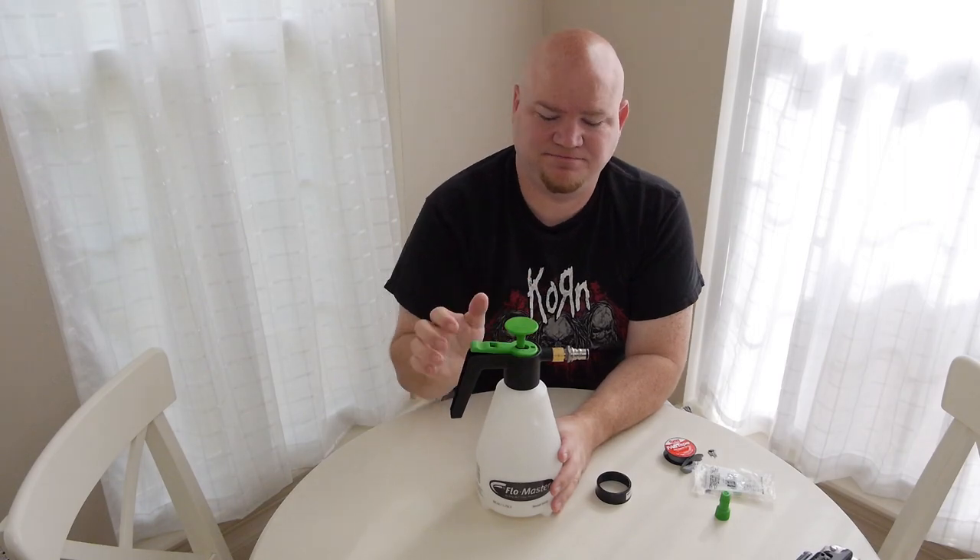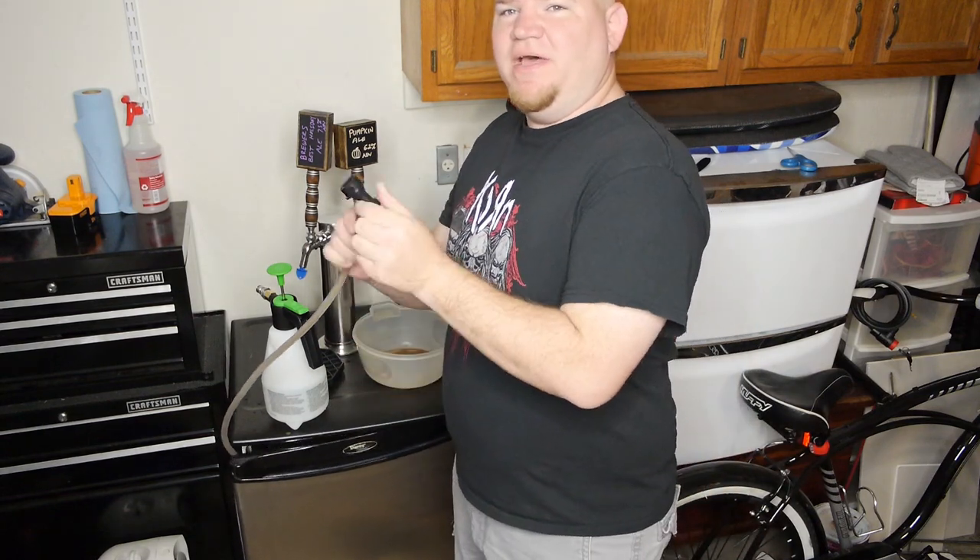Now I want to fill it with water and test it on the keg reader system, so we'll go outside and do that next.